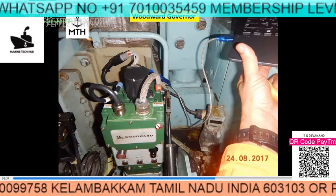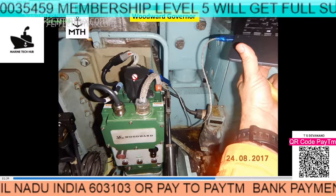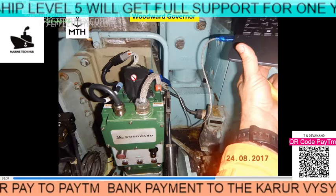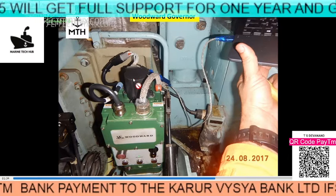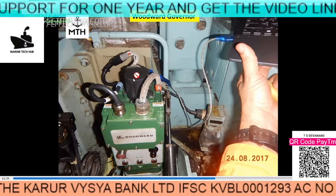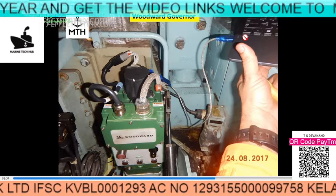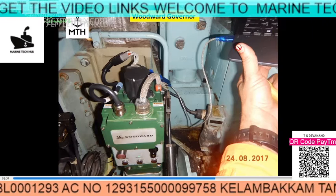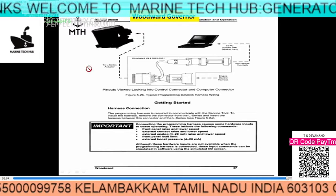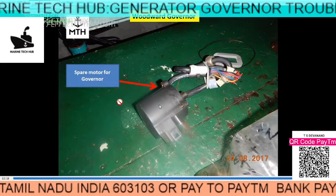By experience, what normally happens is the governor has an electric motor which has to rotate when you are increasing or decreasing frequency. In our case, this was not happening. Normally you should have one spare electric motor with you. You change it with the spare electric motor, and then afterwards you have to fine tune the governor by computer using the available software.